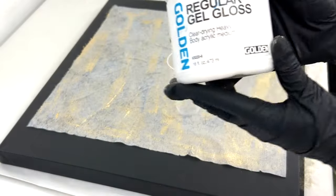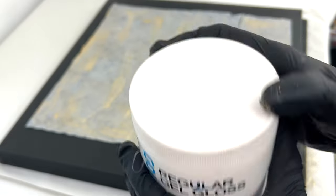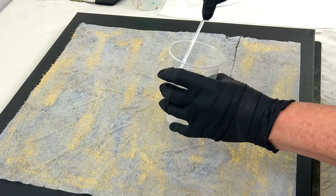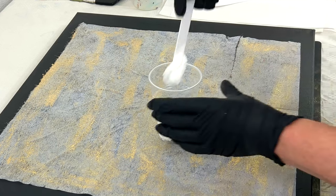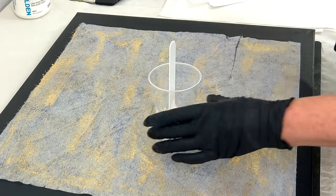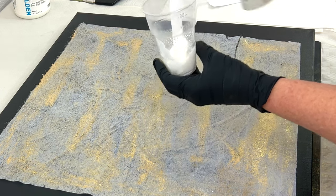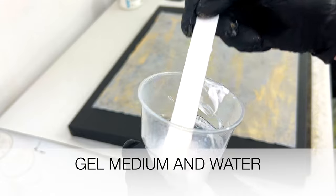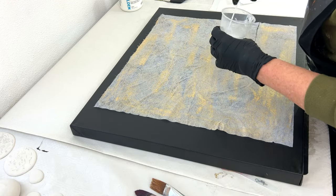Don't you love the shimmer of that gold! I'm going to use a gloss gel, and that's because it's a very good adhesive. I'm going to mix that gloss gel with water because we don't need a very thick consistency to apply paper to a canvas. I first start with a little bit of water, then stir that up very well until it's a smooth consistency again, and then I add more and more water — so at the end we have just a glue that's very thin.